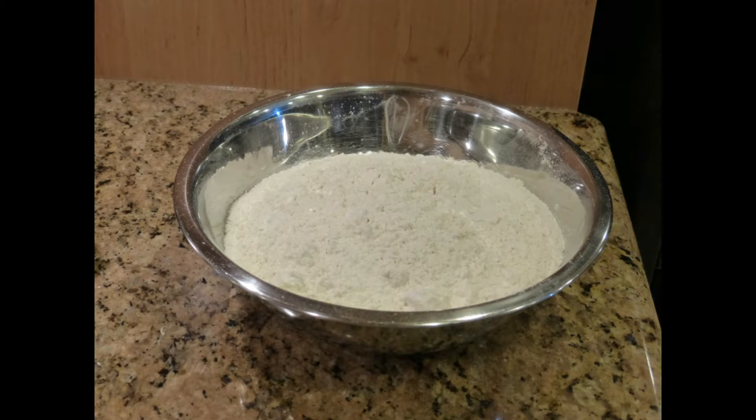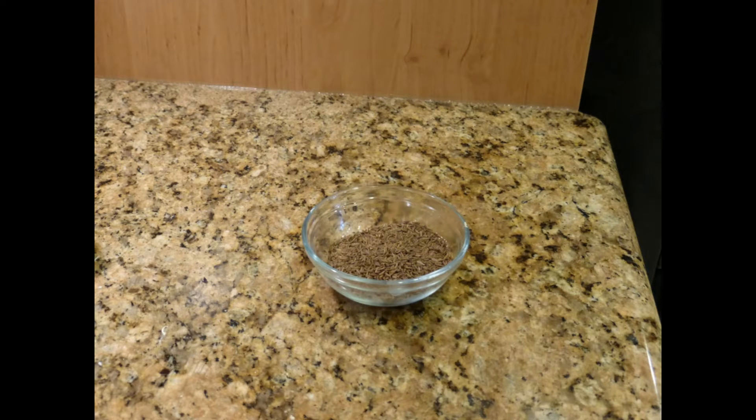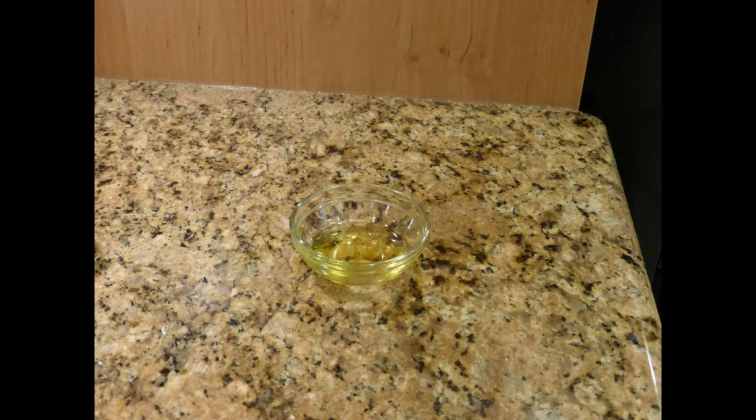For the flour mixture, measure out 25 ounces of bread flour, 1.5 teaspoons of instant yeast, 1 ounce of caraway seeds, 0.6 ounces of salt. You'll also need 1 tablespoon of vegetable oil.